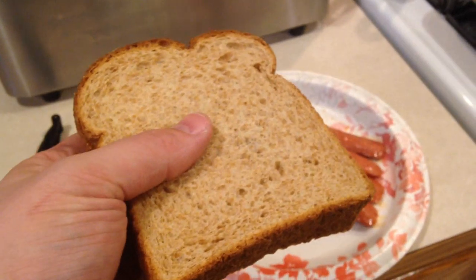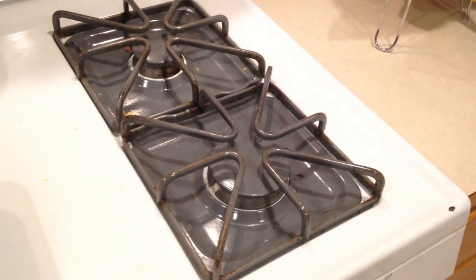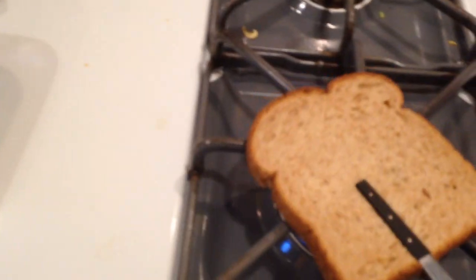We're still gonna figure out how to toast the bread because I like toasted bread. I think I'm gonna take these tongs and use some fire - my wife's not around so we should get away with this. Let's put it on medium so we've got a nice little flame going on there. We shall introduce the bread.